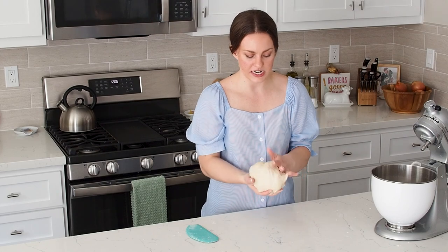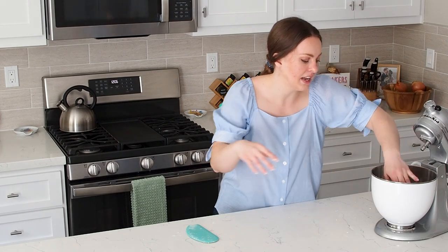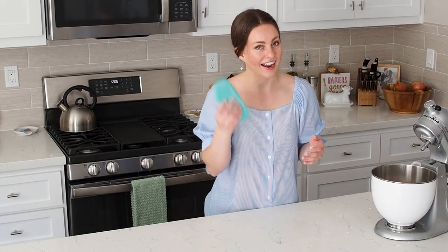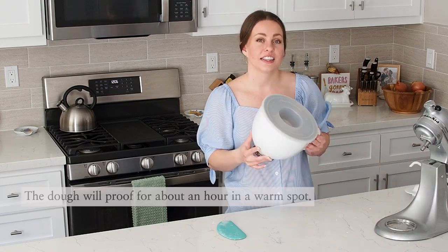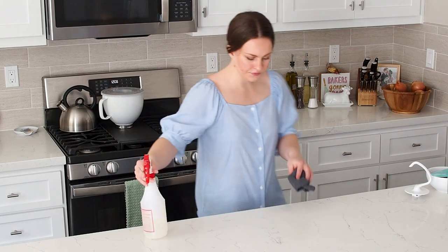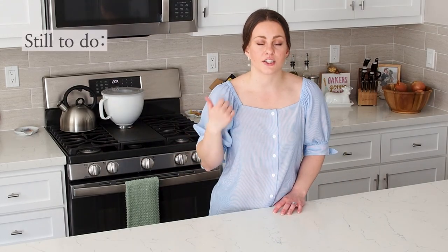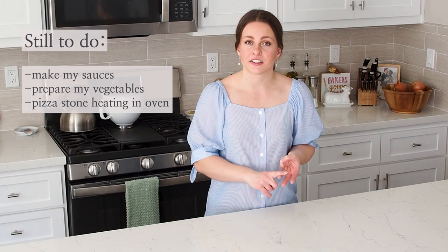Now that this dough has been properly kneaded, it's going to rest for an hour until it doubles in size. I'm going to put it back in the bowl I mixed it in. You want to cover it with a kitchen towel, plastic wrap, or a lid to make sure that it doesn't dry out. This is fine at room temperature — you can also put it someplace warm. While my dough is proving, I still have to make my sauces, prepare my vegetables, and make sure that my pizza stone is in the oven preheating.